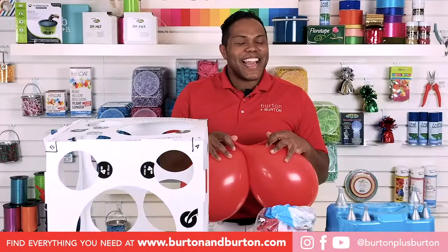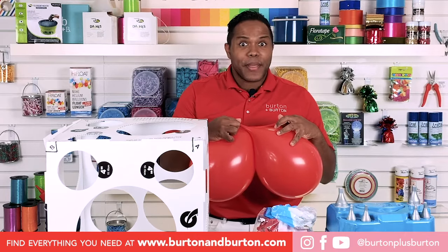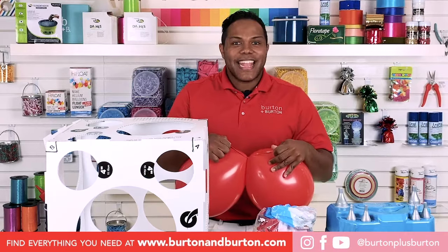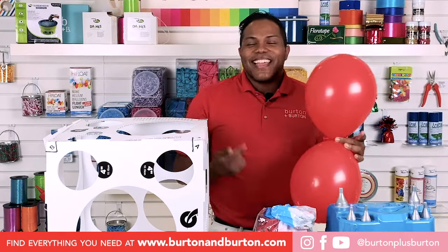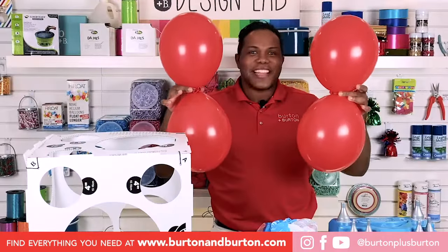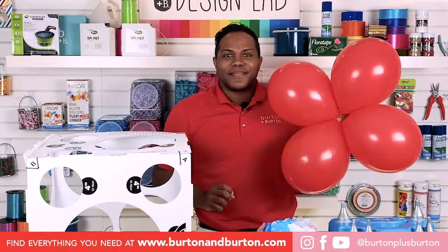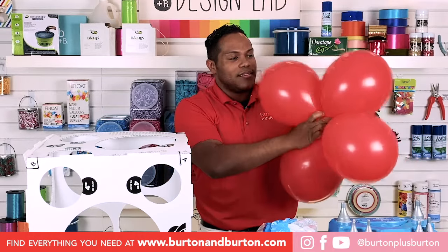One and two and tie. When you need to tie two balloons together, remember to stretch the neck and wrap it around two times. Here you have a duplex. You have to repeat this process one more time. When you have one duplex and the second duplex, just put them together on the center and twist two times.